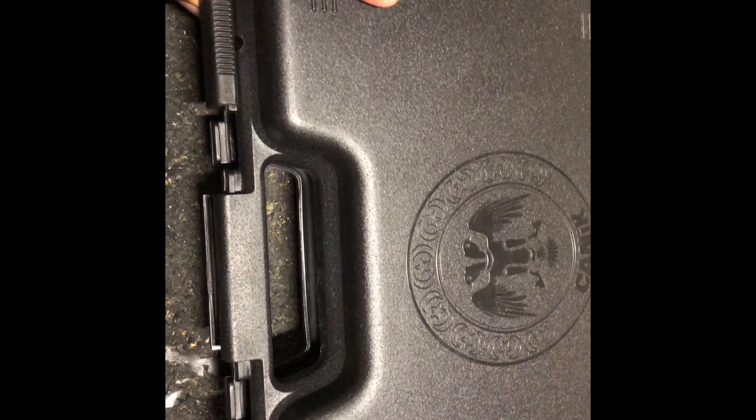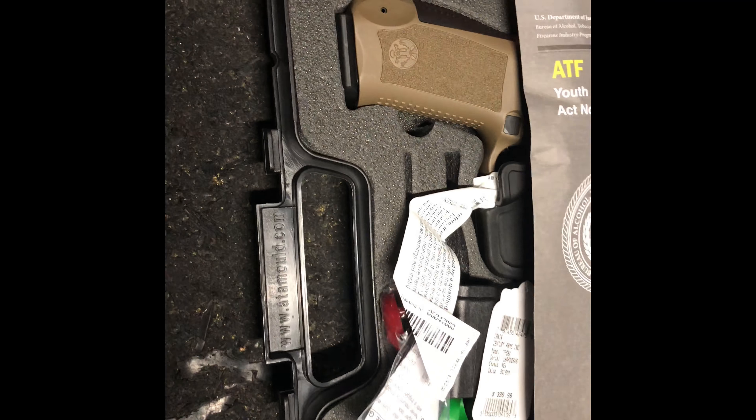This is the Canik TP9. Single action. I'm the FDE model. Pick it up, see some rounds through it, see how she looks.